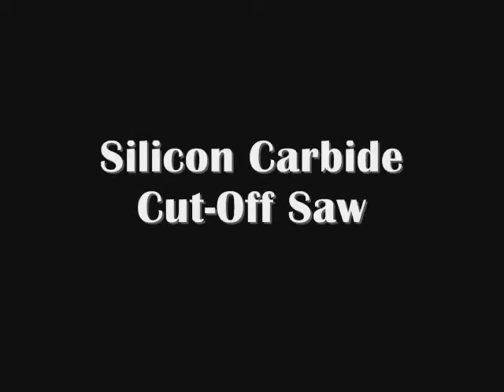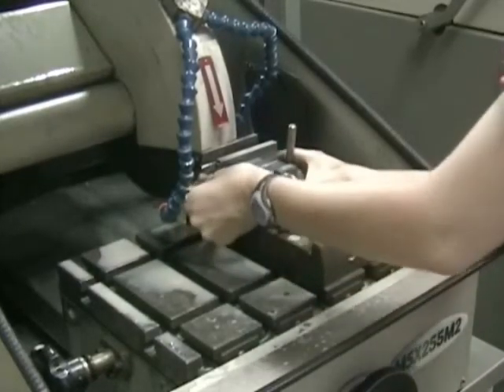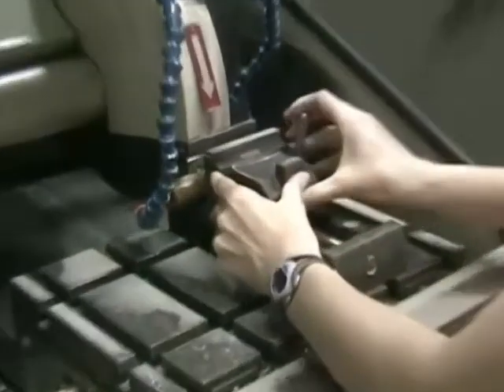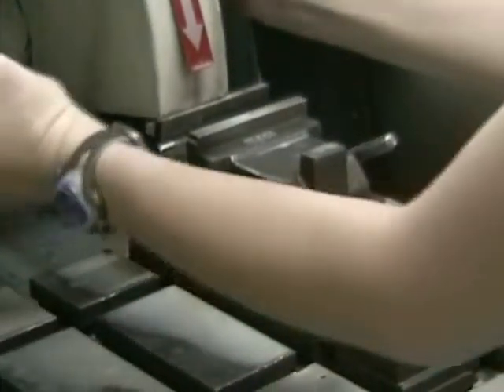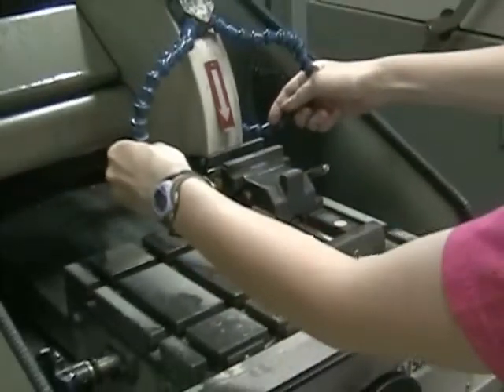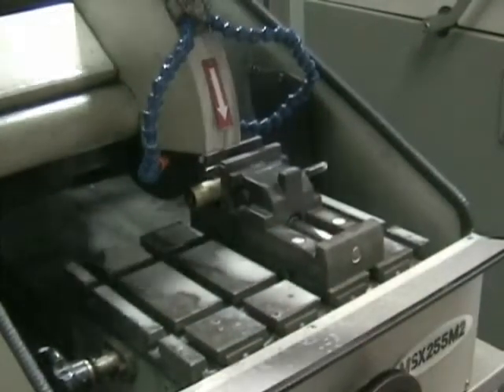The silicon carbide cutoff saw has a thicker blade and can be used for larger samples. This sample is an aluminum bronze ingot. Make sure when you put the sample on the saw that it's completely tightened down, otherwise it will wiggle itself loose and end up breaking the saw blade.